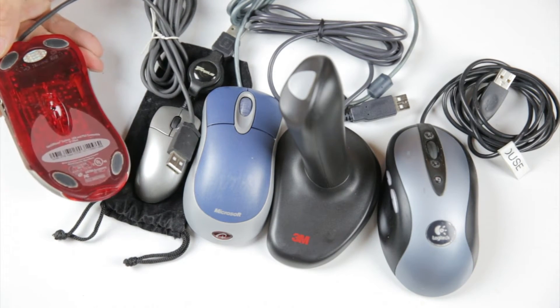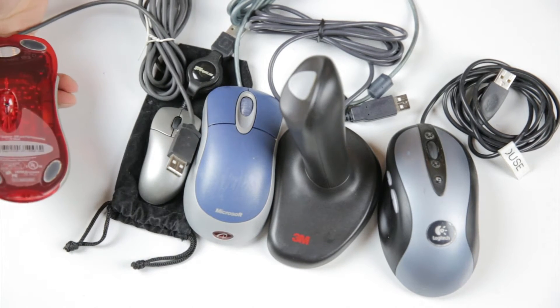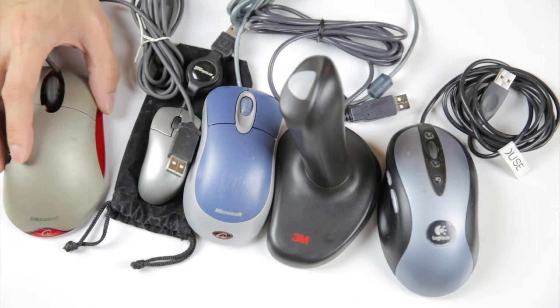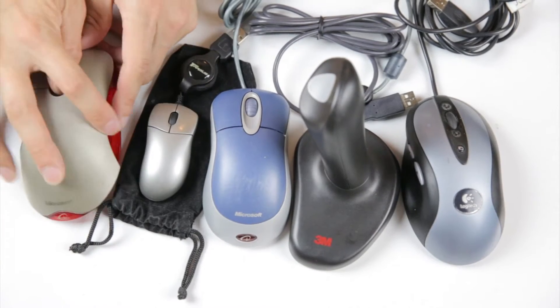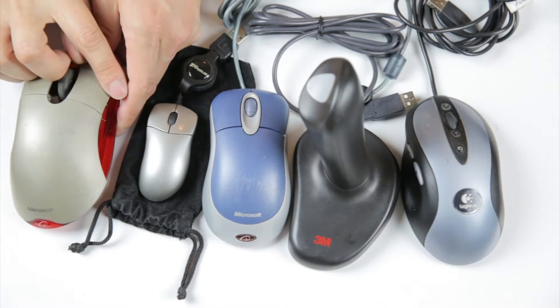Let me talk about the wired mice first. Over here is a really old mouse — it's an IntelliMouse Explorer, USB and PS2 compatible, made by Microsoft. I think I got it around 2002. You can see the rubber part over here kind of disintegrated, so I removed it.